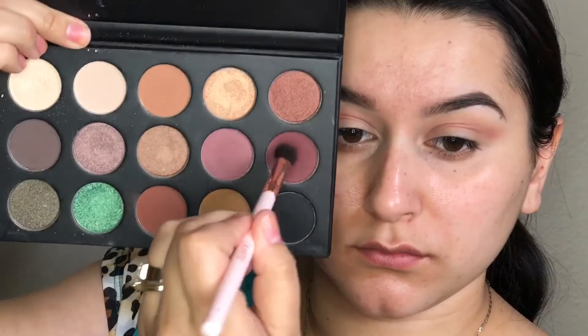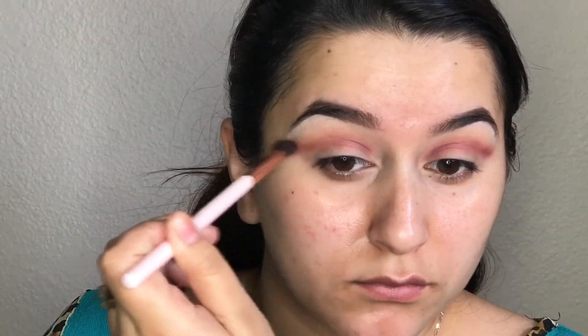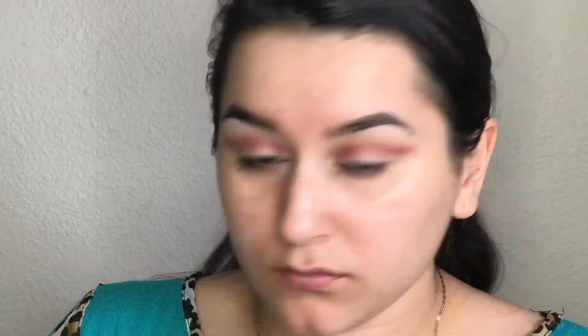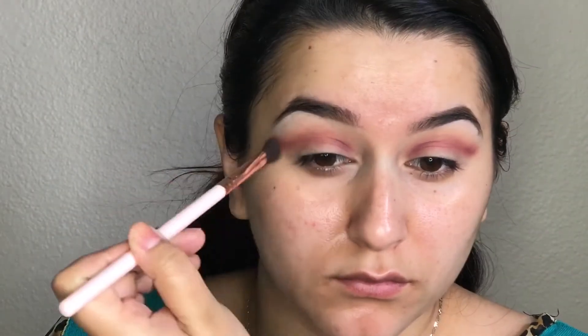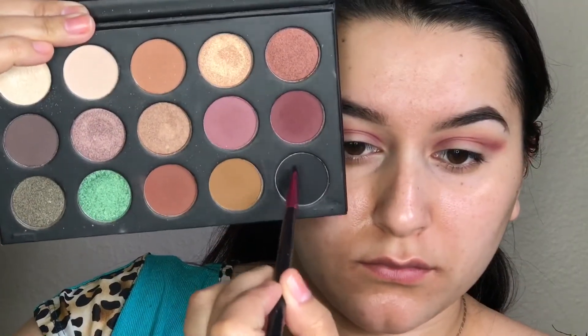Then I'm going to pick up the color next to that one, which is just a more deeper mauve color. With the same brush, doing the exact same thing, I'm just focusing that into my crease and winging it out. I do turn my brush so that it can blend out upward just so it doesn't look super harsh. But we will be going in later on and blending everything out. Just make sure you focus this mainly in your crease and then bring it out once you get to the outer part of the eye.